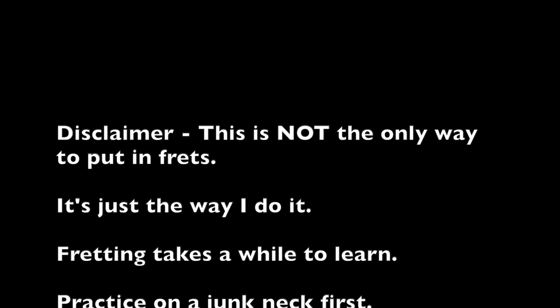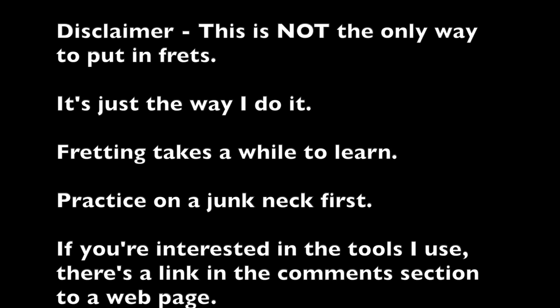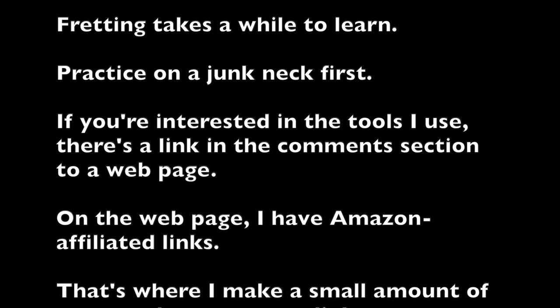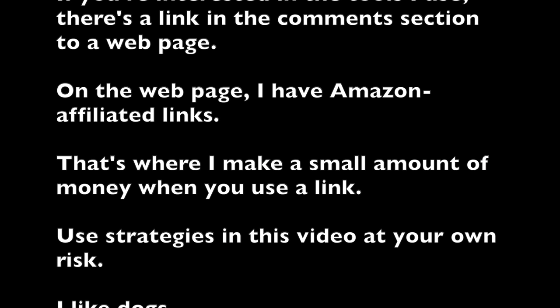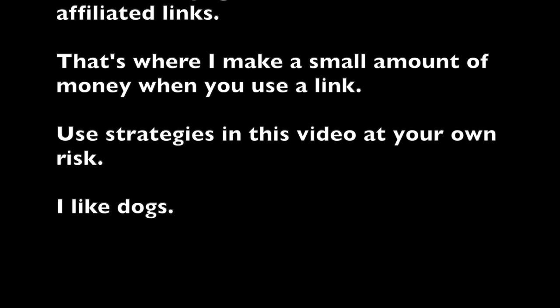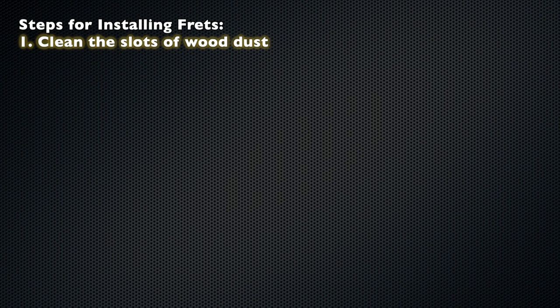This is not the only way to put in frets — it's just the way that I do it. Fretting takes a while to learn. You should always practice on a junk neck first. If you're interested in the tools I use, there's a link in the comments section to my website, where I've got Amazon-affiliated links. When you use the link, I make a little bit of money — it helps support the channel. Use strategies in this video at your own risk. Also, I like dogs. Steps for installing frets: